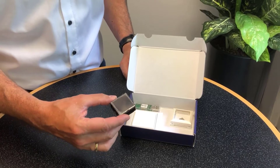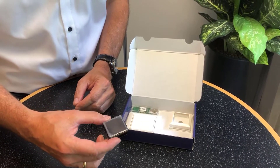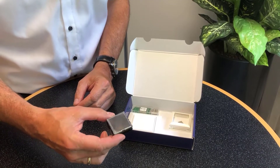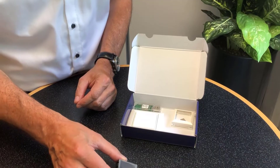It is solar powered and it measures temperature, humidity, illumination, magnet contact, and acceleration. With those sensors you can drive all assets into the cloud.